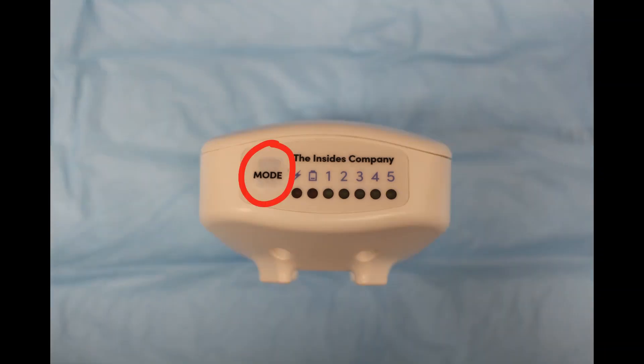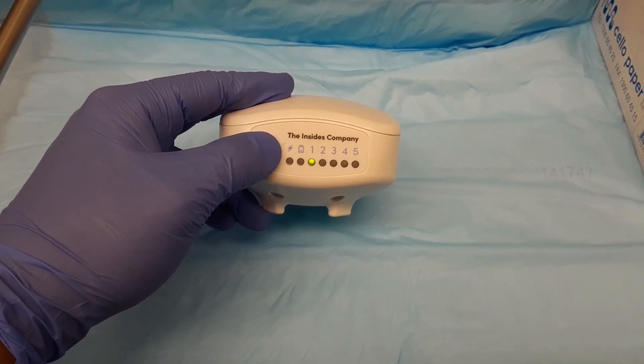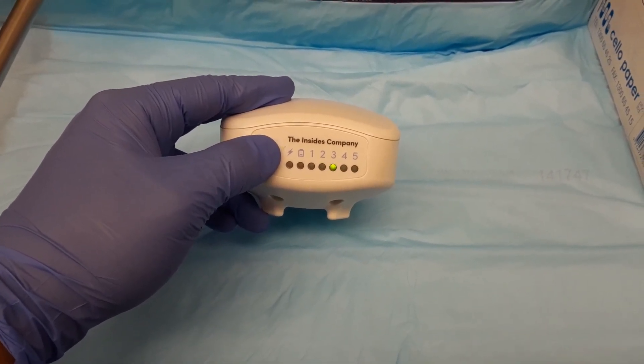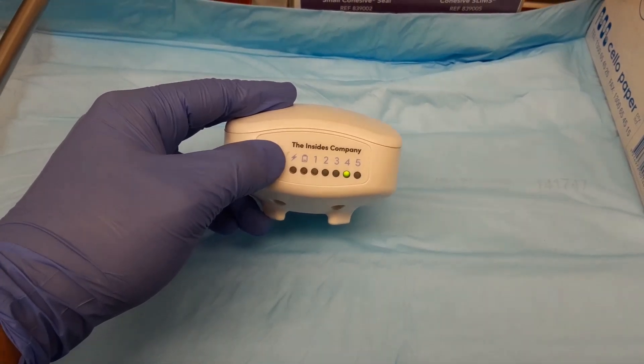To turn on the driver, the mode button is pressed. Pressing the mode button will work up through the different mode speeds as indicated by the green light. To turn off, the mode button is pressed until mode 5 is reached and then pressed again; the green light will turn off.